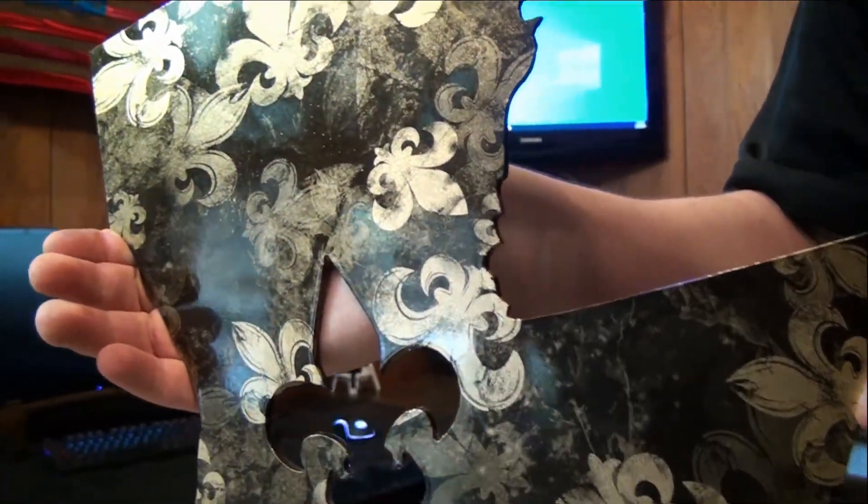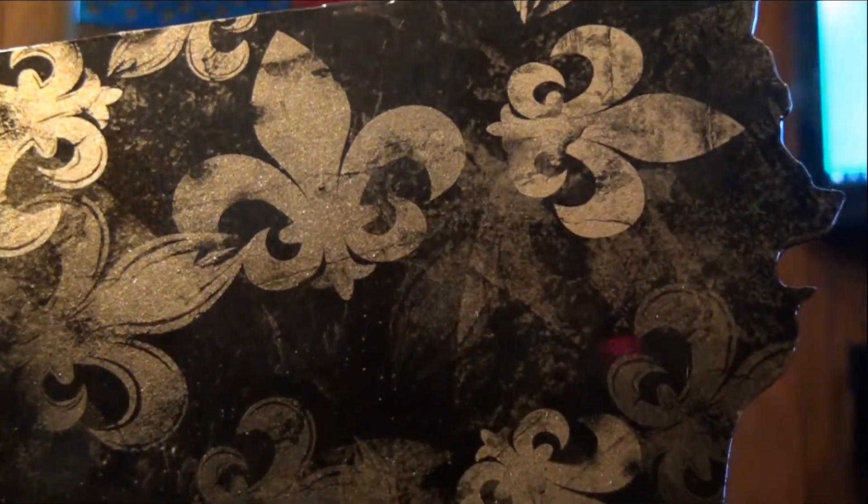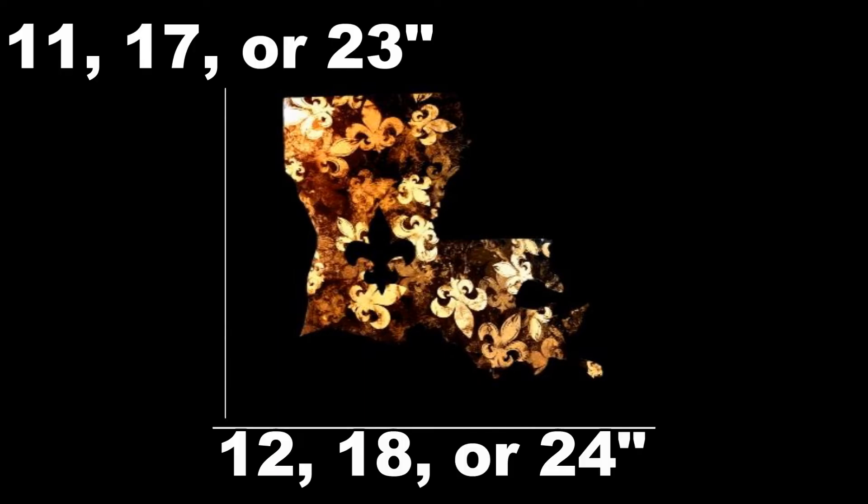This Louisiana flag is made of 16 gauge steel. It has been dipped with a fleur-de-lis pattern, plus it has been given a clear coating. There is a small hook on the back for easy mounting with screws or nails. This piece can be ordered with a width of 12, 18, or 24 inches.